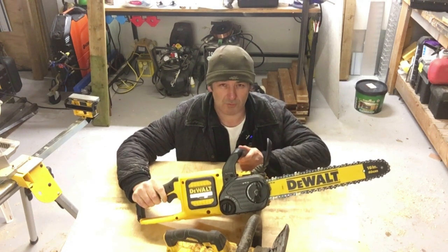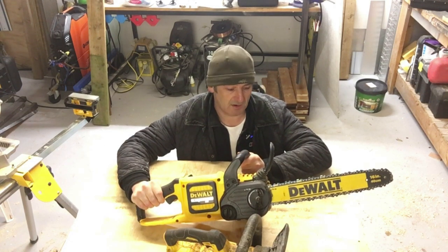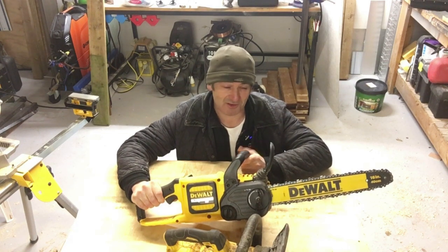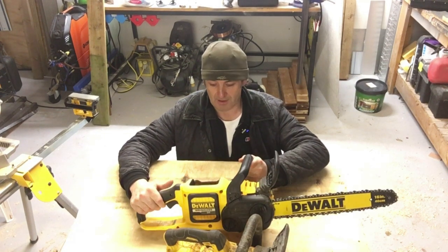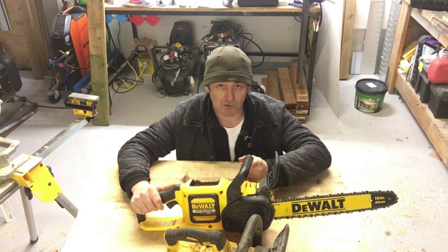So I sent it back in for warranty. In this video I just want to go through the process — it was a bit of a learning curve for me. I've never had to warranty a DeWalt tool before. I don't know if that's testament to me looking after the tools or just the quality of the tools, but this is my first experience and I just thought I'd run through it with you guys.